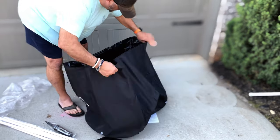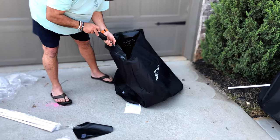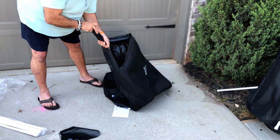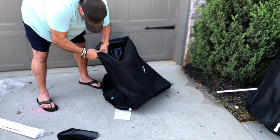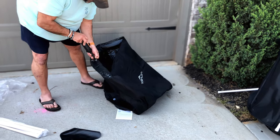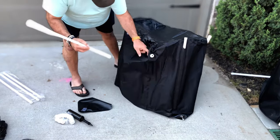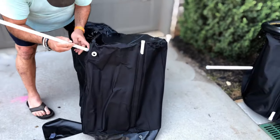This is an awesome product. It is so simple to put together. Put a little air in the top ring to just open it up and give you a little stability. Once you've got that done, the next step is to insert the PVC legs, which slide into the holes very easily. They only go in one way, so you really can't mess it up.